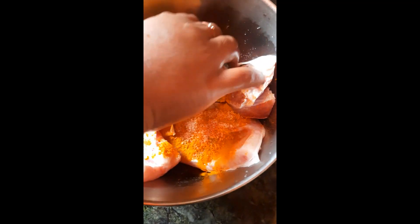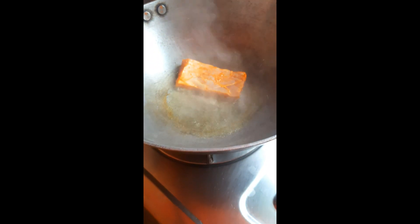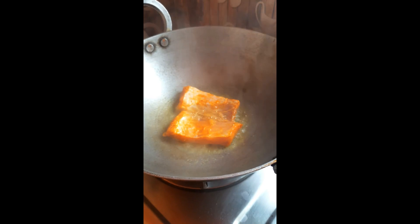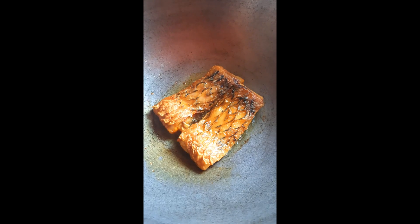I am going to put the bread on the ground.